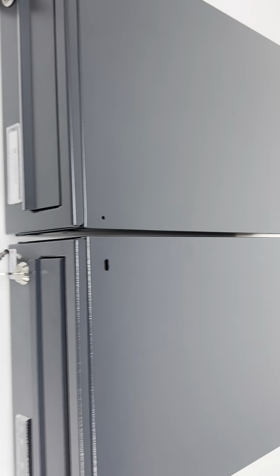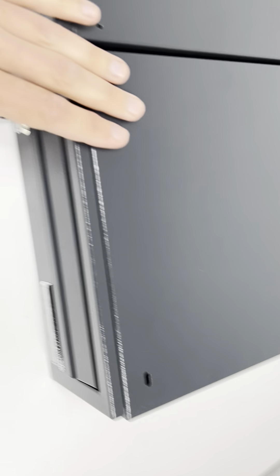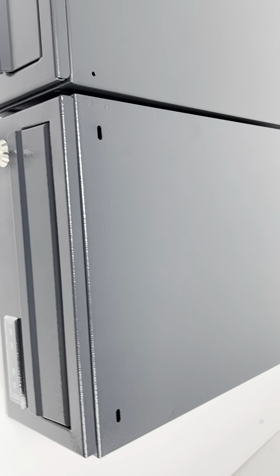And of course, this is matte finish. This is more glossy, but this can be finished in matte finish as well.